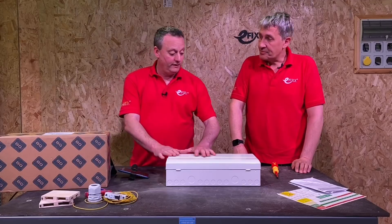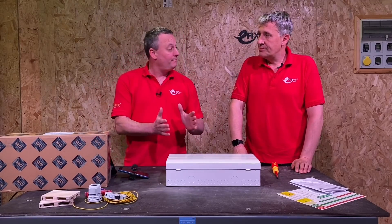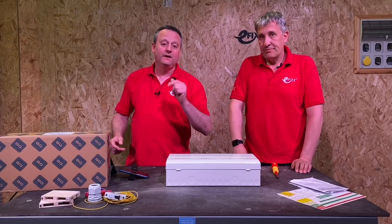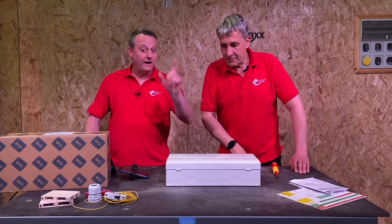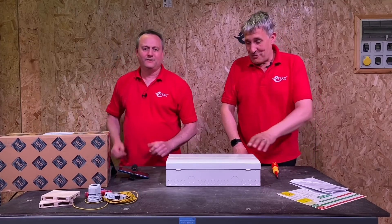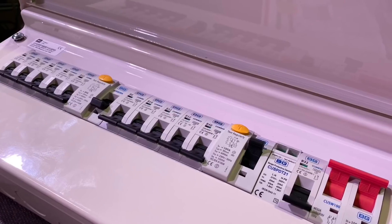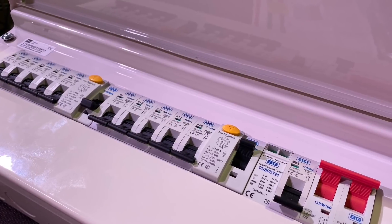We went through the journey of looking at this consumer unit as well as installing it on site, and we're going to see if they've implemented some of those improvements and recap some of the great features. The first one being it no longer goes to 10 — it goes to 11. It's one more than 10, so it's now an 11-way for the breakers.